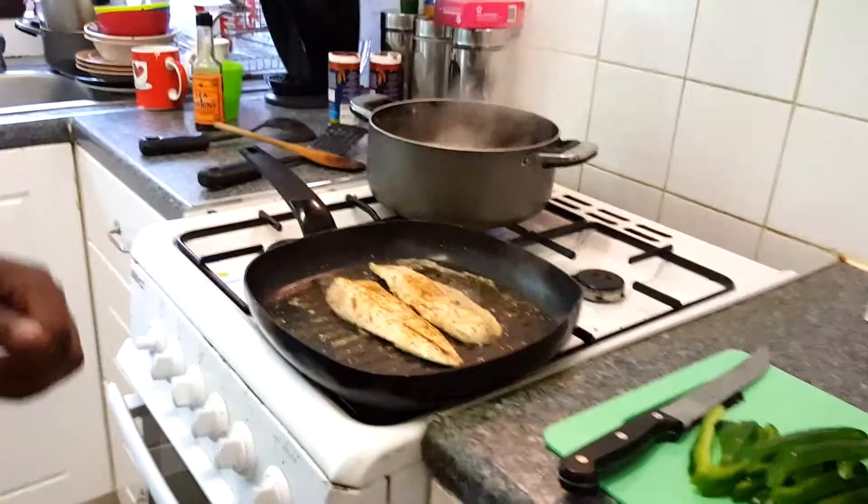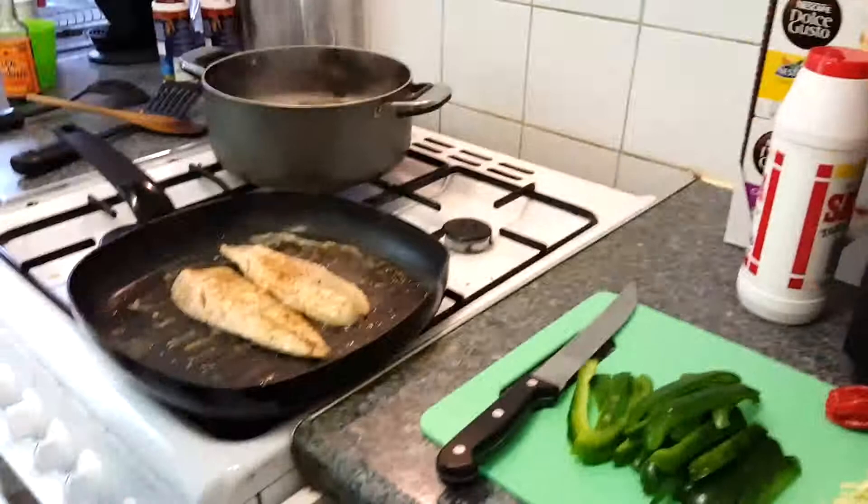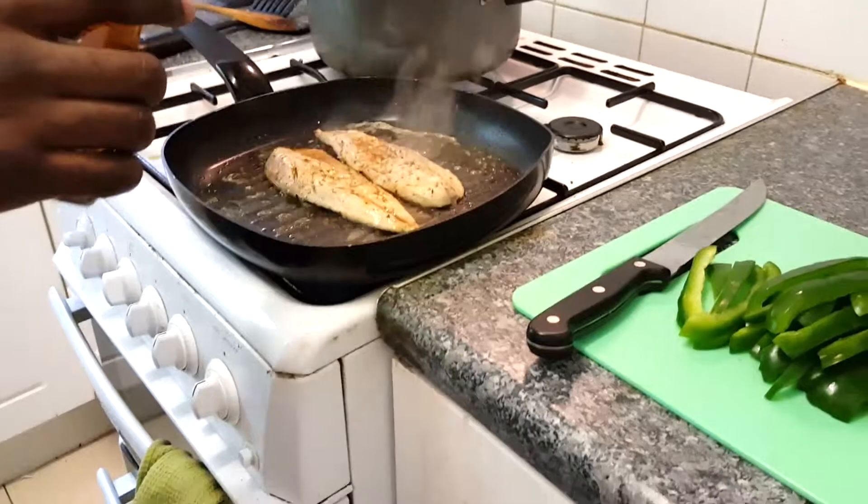Actually one more special ingredient — a little bit of brandy. That's my brandy. It's got a big flame in it. Alright baby, I'm going to put the fire on.